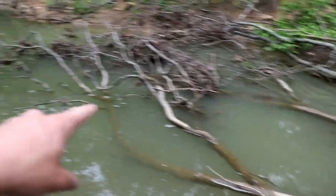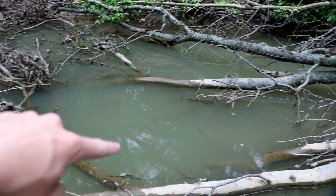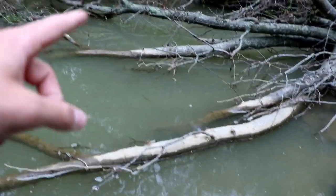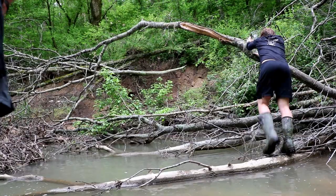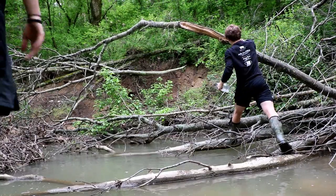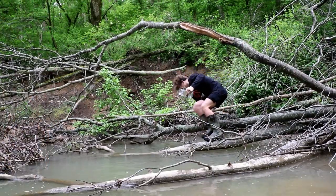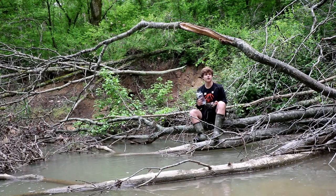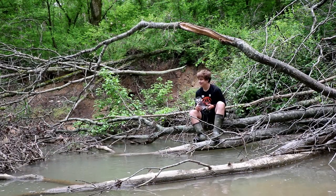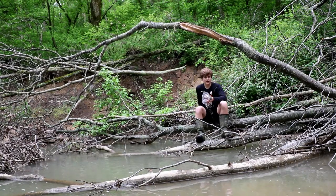I'm basically throwing all my traps into spots like this — it's pretty self-explanatory, you just want to throw it into whatever looks like it'd have fish in it, then I'm tying it to one of these tree roots or something. I didn't bring a rock but we have bait in the front pocket of the bag.